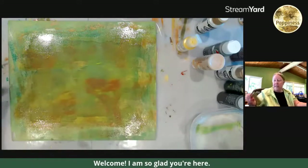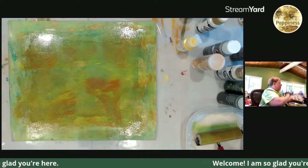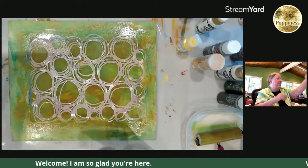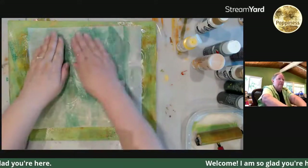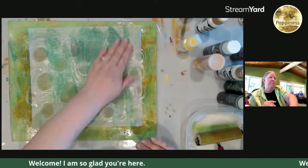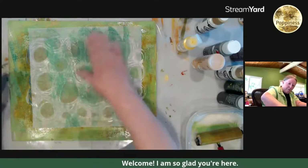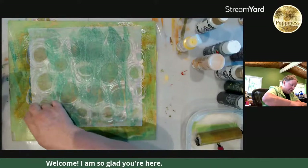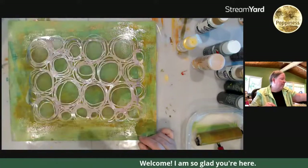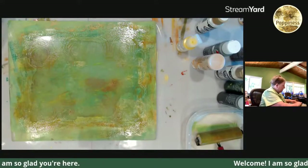Lorna got a Glowforge — we are going to see some fun stuff coming out of her as soon as she figures out how to turn it on! Deli paper is awesome. Let's put some circles over the leaves. Paul says he's started this week going through all his photos from 2012 to today, moving them into folders and culling a lot of them. I did that when my laptop was getting really full, and then last night I was wishing I had a couple of the old ones.